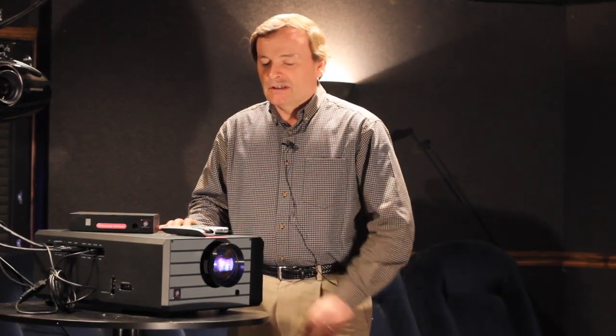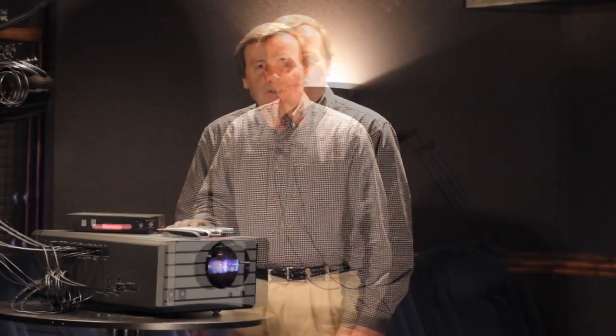The dark chip technology is dark chip 4. It's a single DLP projector. It also has a 100,000 to 1 contrast ratio, and on the bright mode it has approximately 1,000 lumens.